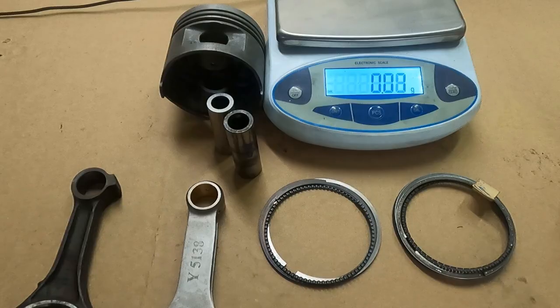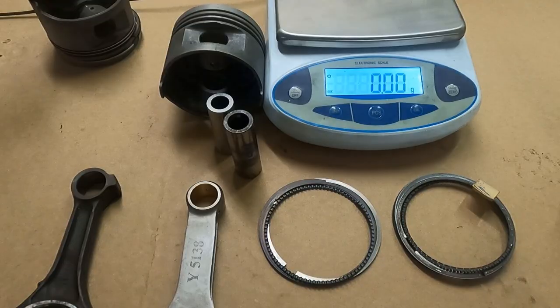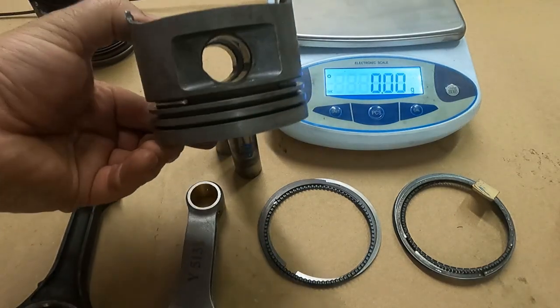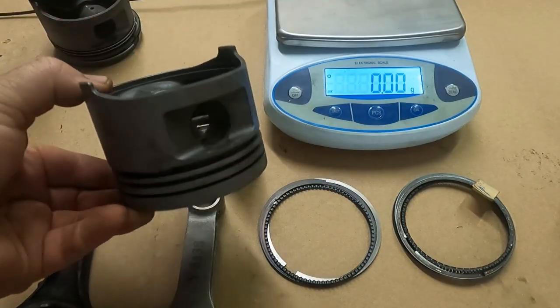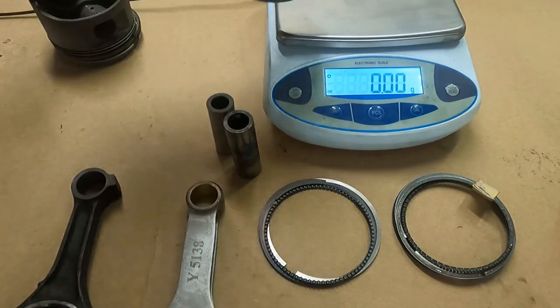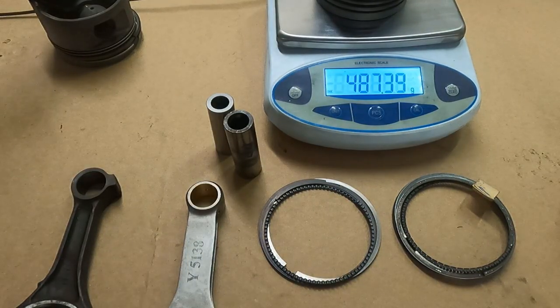It didn't help me trying to find the weights of individual pieces because the piston and pin are all pressed together. So I took another one and had it pushed apart. This is the same stock piston out of the same engine — the stock pistons weigh 487 grams.